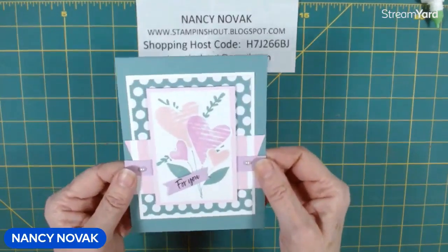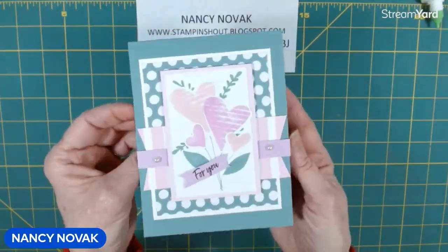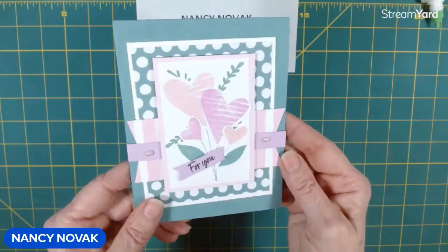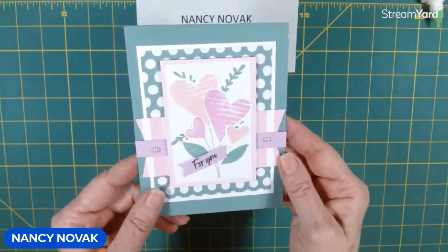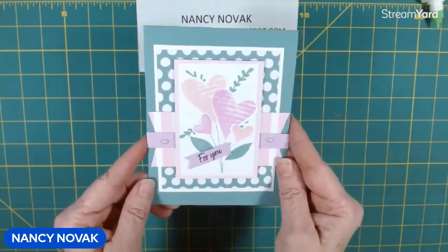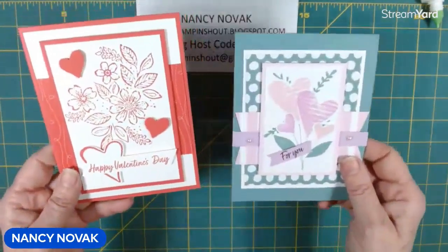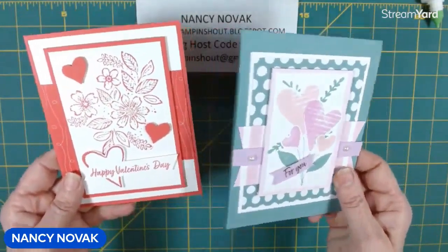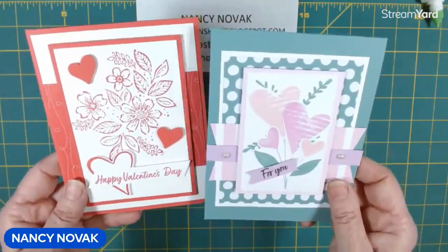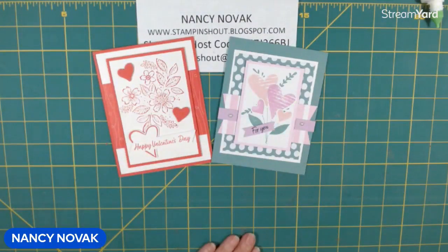And there is today's card! Isn't that beautiful? I made it as a Valentine's Day card, but of course it fits for many occasions. Don't you love the colors? Kind of unique, right? Definitely different from our red card from yesterday. Here's the classic and here's the non-traditional — I like them both. They're both unique and pretty in their own way. I will be back again tomorrow at noon, so don't be shy — Stampin' Shout!